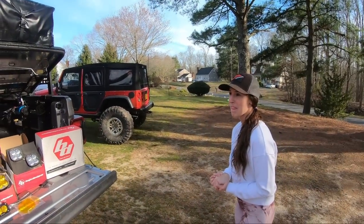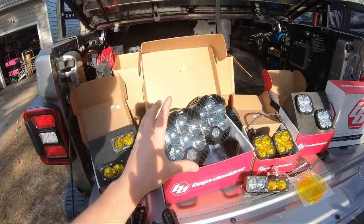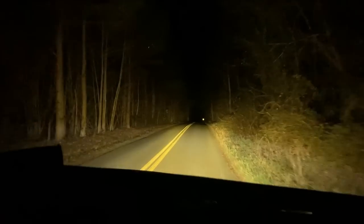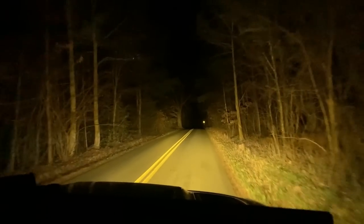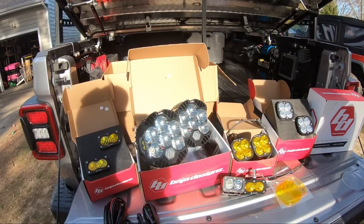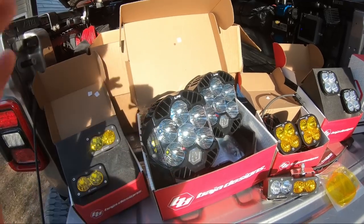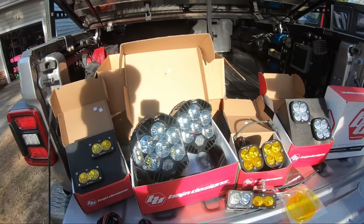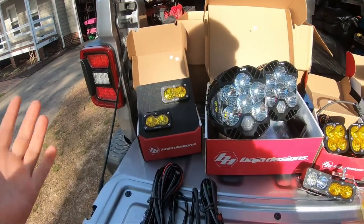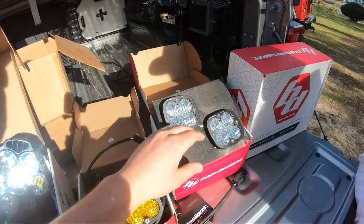On the front we're running the Baja Designs LP6 amber driving combo — they are insanely bright. When we turn them off, we can't even see anything with the normal headlights; they overpower them so much. The LP6 white LED spotlights are going on the JK so we can do a side-by-side comparison.